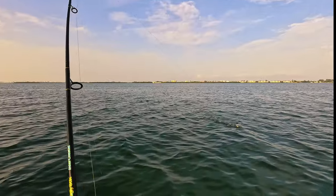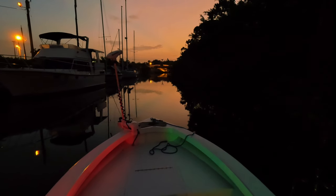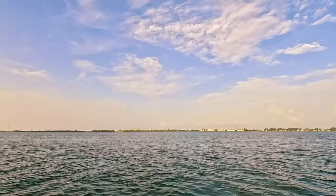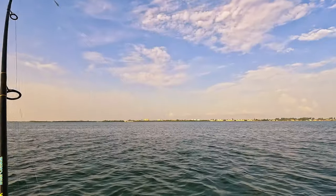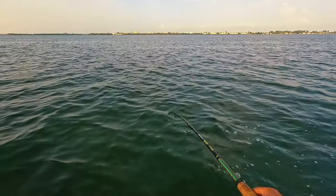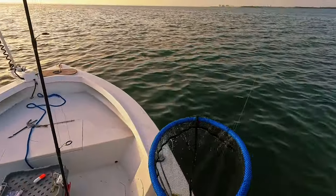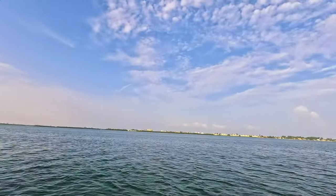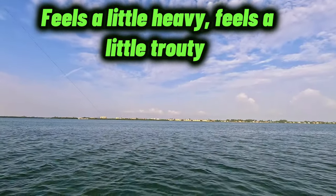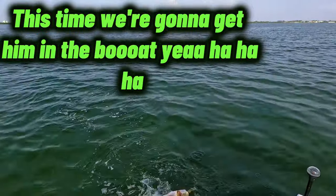Oh, looks like good trout! Oh, that one looks like good trout. Oh, it's a good trout. Saw that net. Oh look at this — this is a little heavy, feels a little cloudy. This time we're going to get him in the boat.